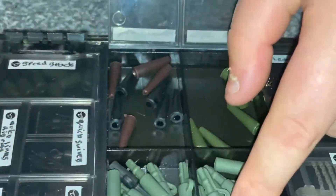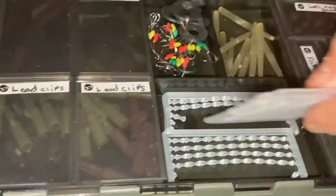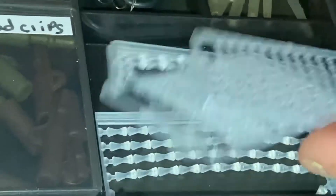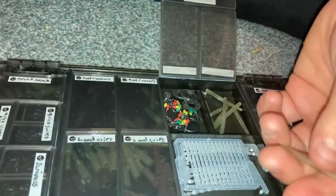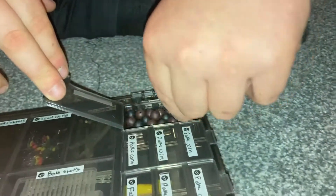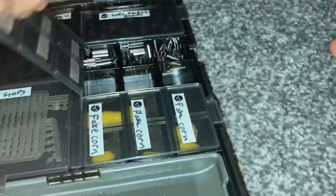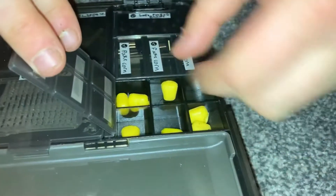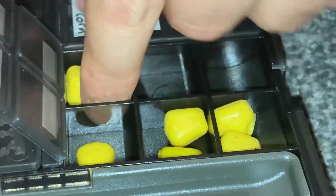In here I've got my lead clips and tail rubbers — I need more tail rubbers. I've got bead stops, some bigger ones and smaller ones, float stops, tungsten sinkers, some small anti-tangle sleeves, soft plastic inline beads, no-trace beads, and my crimps — double crimps and single crimps. I also have some artificial corn but I need to get more of that.